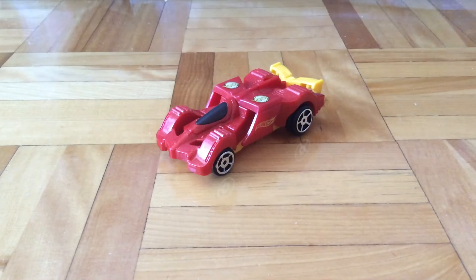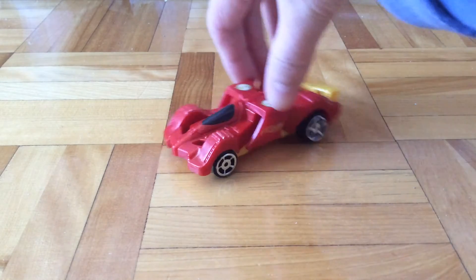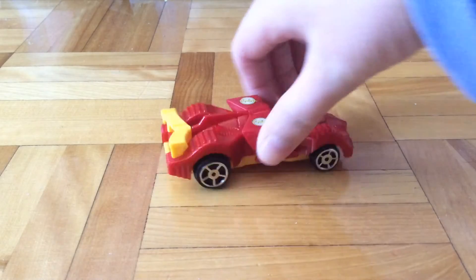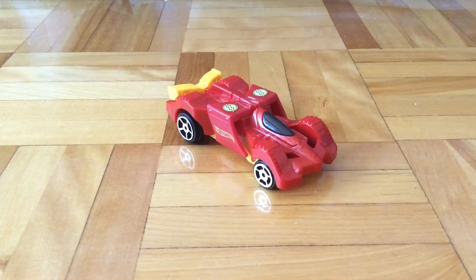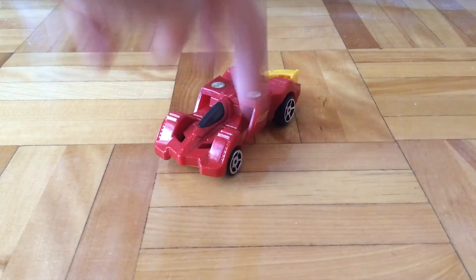It's red and yellow, almost like a McDonald's theme with its Flash design. Here's the car, and it has a yellow base. I think the car itself looks pretty weird.